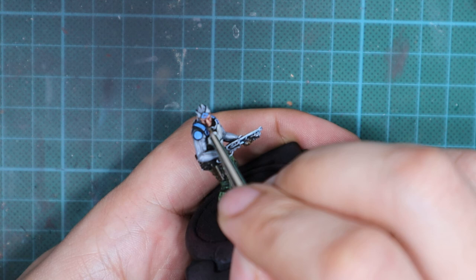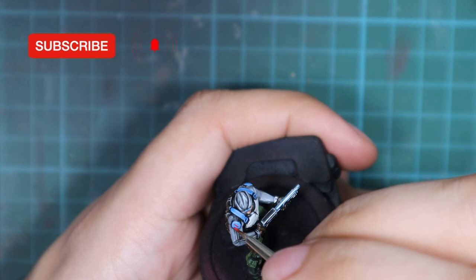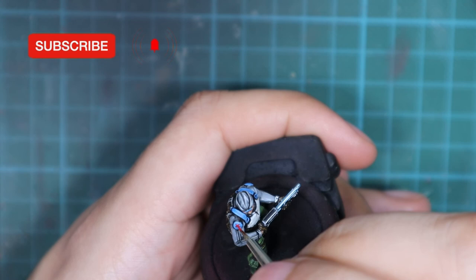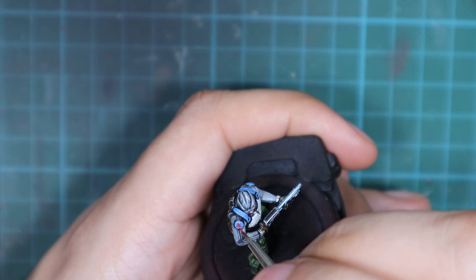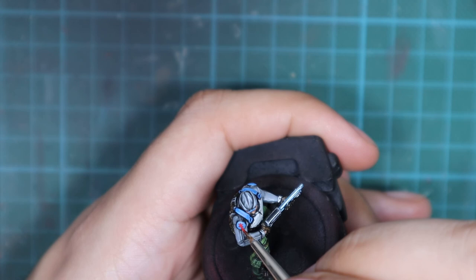One last detail is the Ariadna sign on the shoulder plate. I pick up Evil Sun Scarlet and one of my smallest brushes and draw the symbol — you can practice on paper first. If you're not confident you can skip this or draw something else; if you make a mistake just pick up Flat Blue to do a small repair.